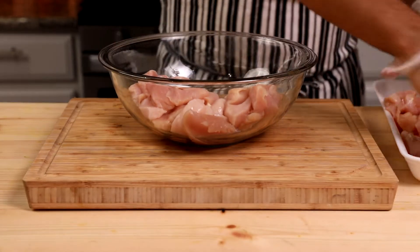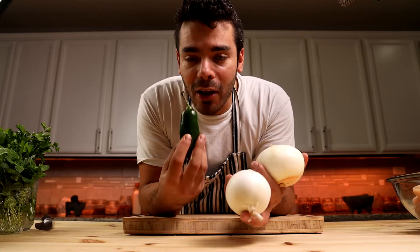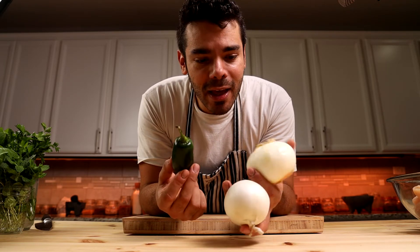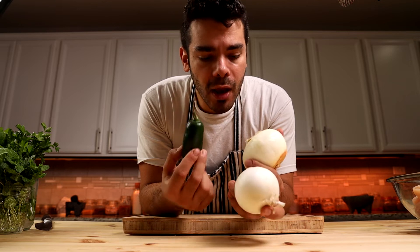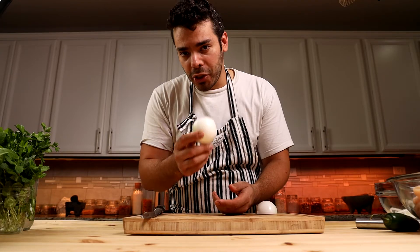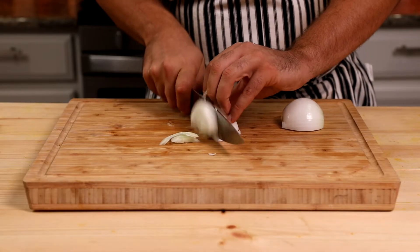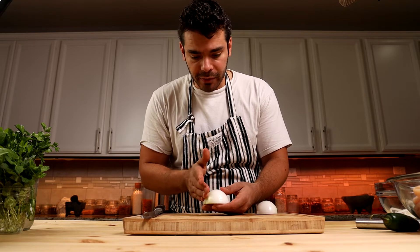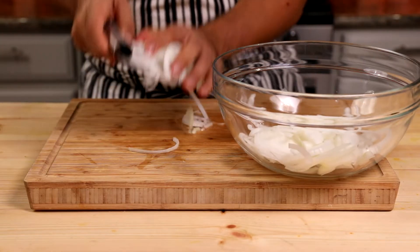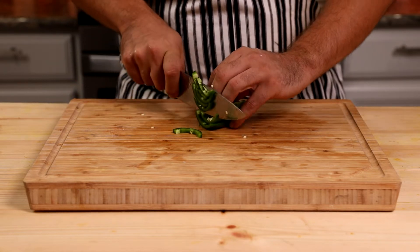After slicing all chicken breasts, grab a large bowl, dump all the chicken in there, and set it aside. I've got onion and jalapeño pepper — the jalapeño is completely optional but adds a nice kick. For each two pounds of chicken breast you need one medium onion (about 200 grams) and 50 grams or one jalapeño. When slicing the onion, cut perpendicular to the layers so more acidity comes out and marinates the chicken better and faster. Slice the jalapeño thin after removing the seeds, and add it to the onion.